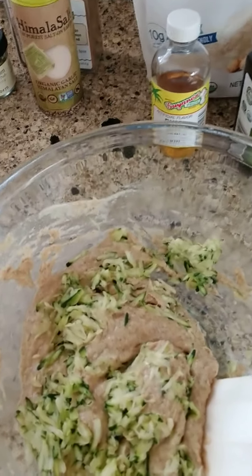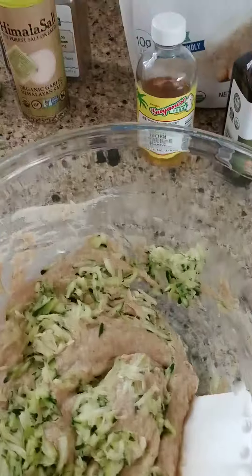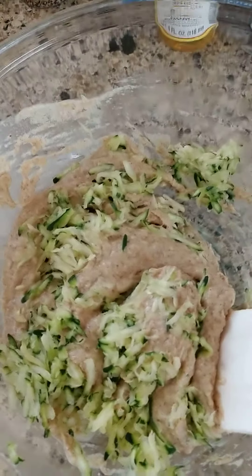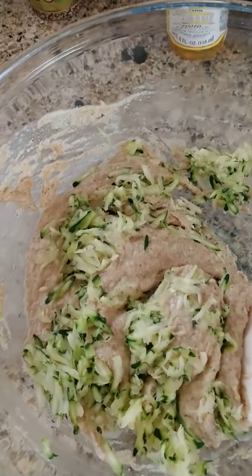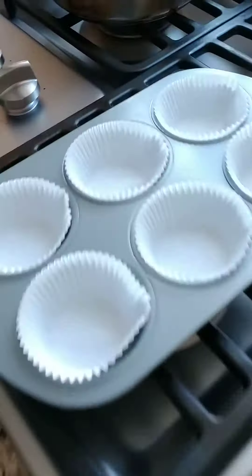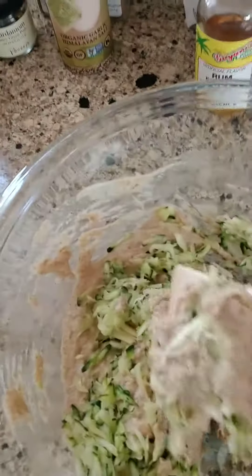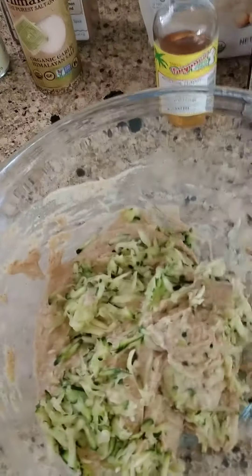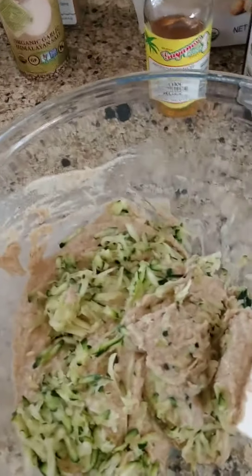I'll just have to do this in two parts again. I've mixed all the wet ingredients into the dry, and now I'm folding in very gently the grated zucchini. Then I'll put everything into the muffin tins. I use a rubber spatula to blend everything in and gently fold it in.